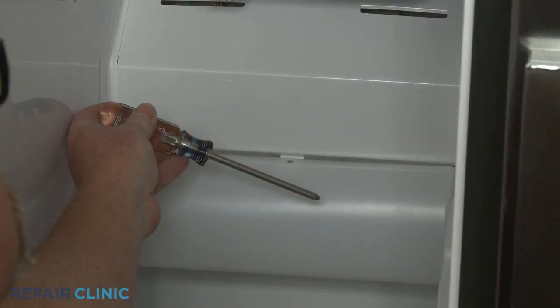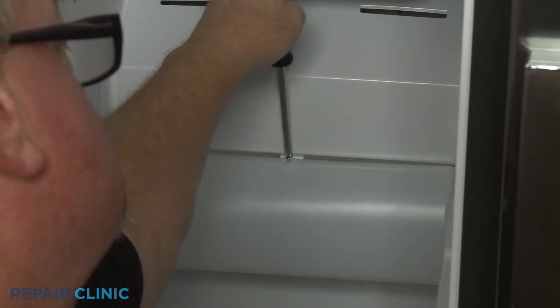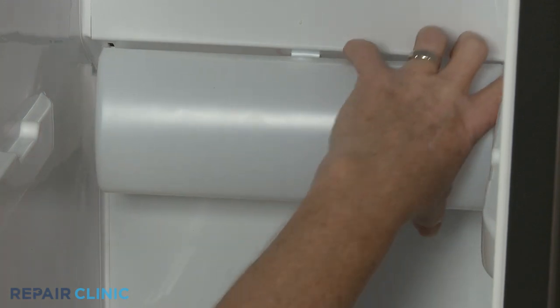Next, use the Phillips head screwdriver to unthread the screw securing the light cover. With the screw unthreaded, squeeze the sides in to fully release the cover.